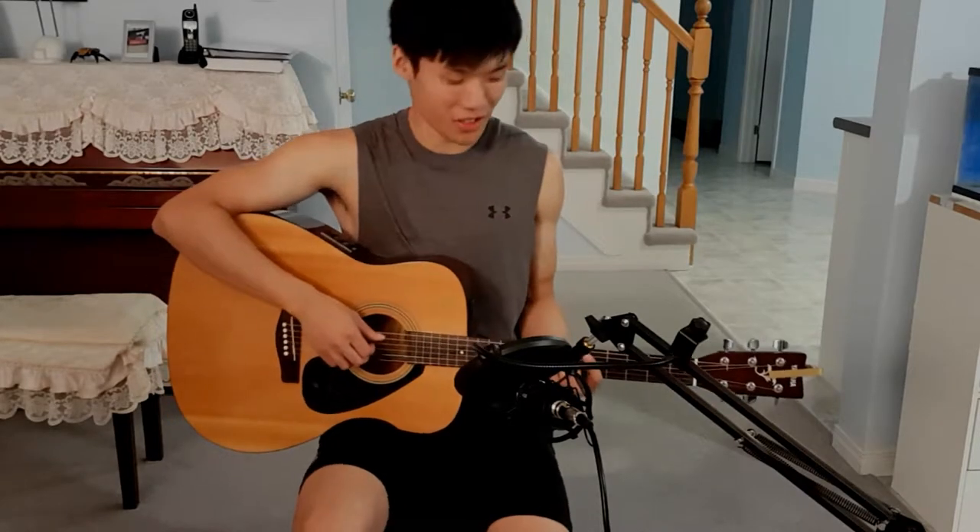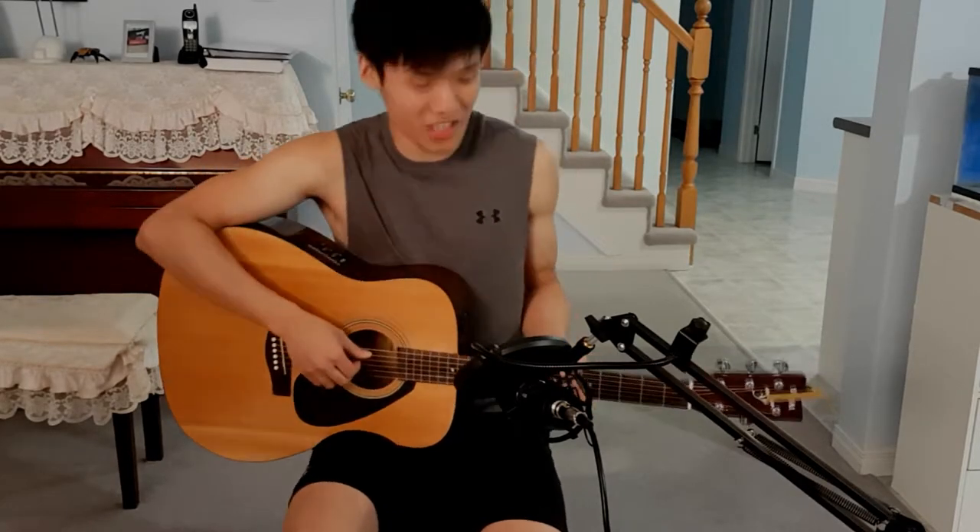J.S. Lee came out with a new cover called Best Part, and it sounds really jazzy, so I'm going to teach you how to play it.